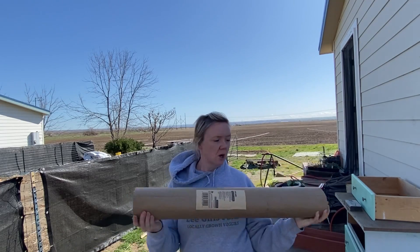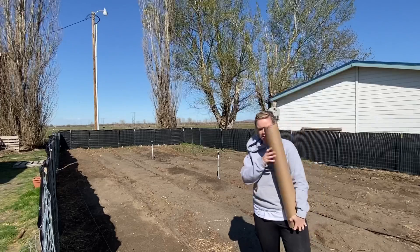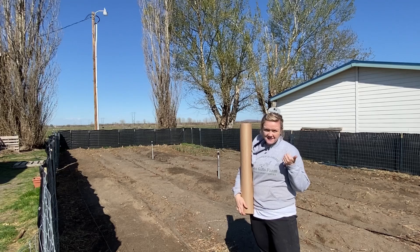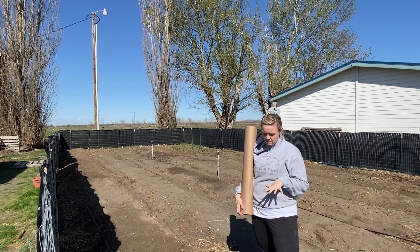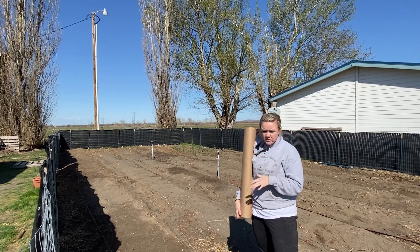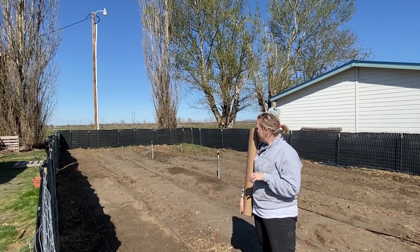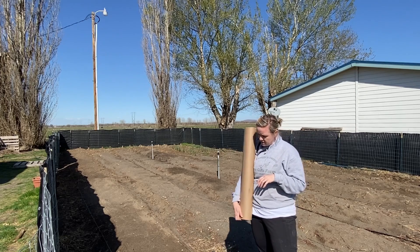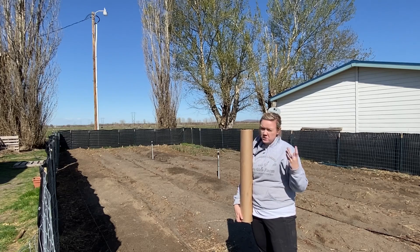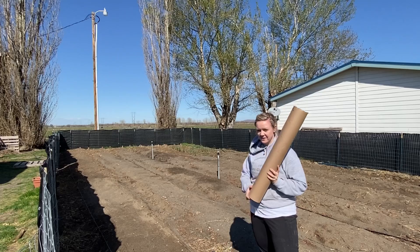So why am I using paper? I'm going to use it as a way to add some carbon to my seed beds. I'm also going to use it as a mulch to hopefully keep down some of the unwanted plants and grass, and I'm using it to help with moisture retention because of my sandy soil. Will it work? I don't know, but we're going to give it a go.